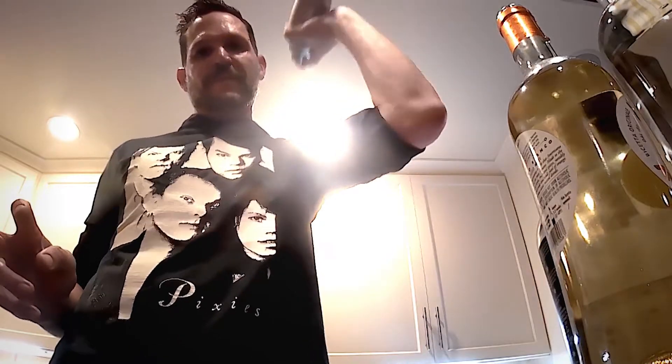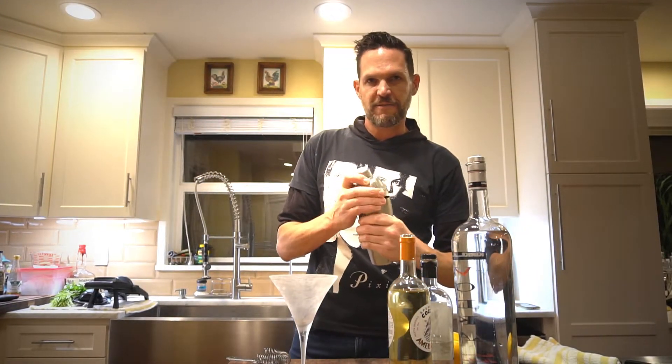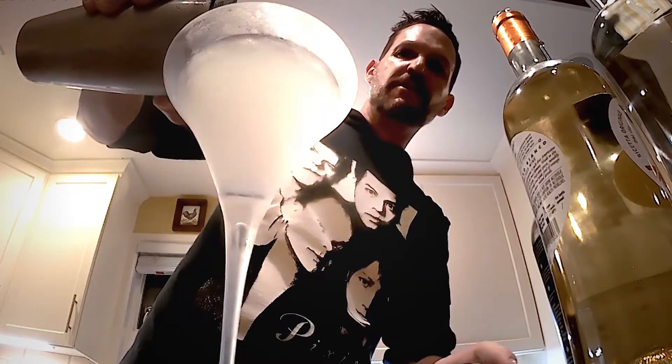And then shake that baby up. Pull your glass from your freezer and strain this into your martini glass. I like to use a strainer — it gets the little ice bits that you can't get if you just take the top of the shaker off.